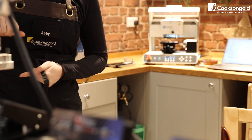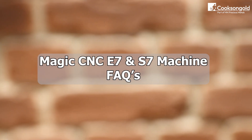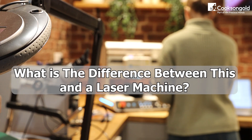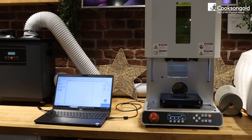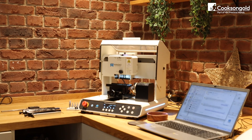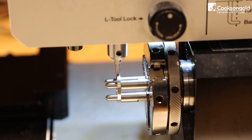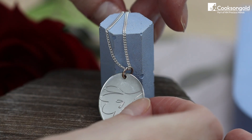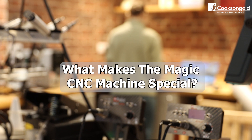We'll be answering the most frequently asked questions about the MAGIC S7 and E7 machines, so you can decide if this powerful tool is right for you. How does this machine compare to a laser machine? Unlike a laser engraver, the MAGIC CNC physically cuts and engraves using a diamond engraving tip and an end mill cutter, making it perfect for creating deep, tactile designs that lasers simply can't achieve.